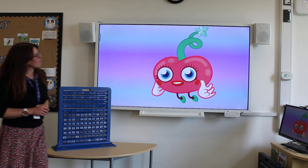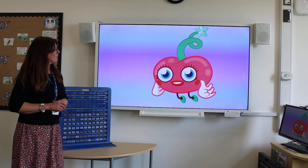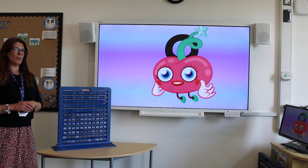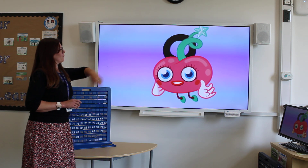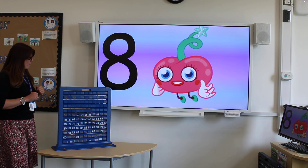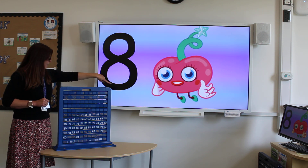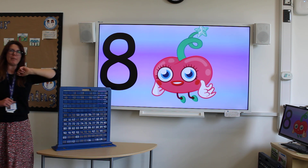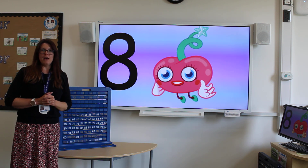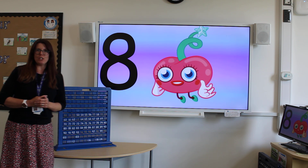Last one — number eight. Remember to slither down the snake and then join him back up again. If you want to practice your number formation further, join Miss Stepanek on our Little Big Maths number formation lesson.